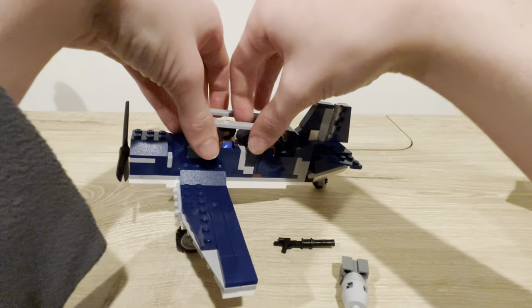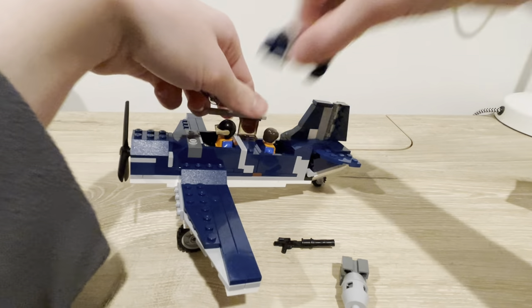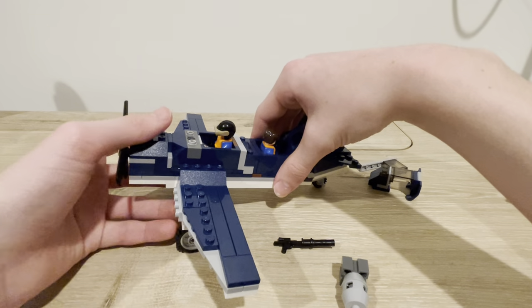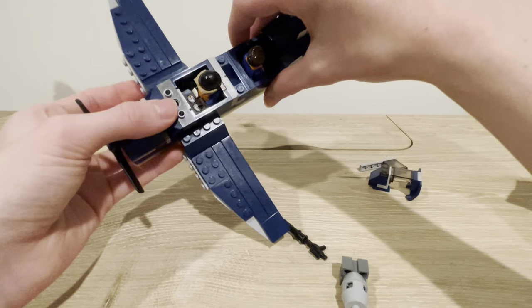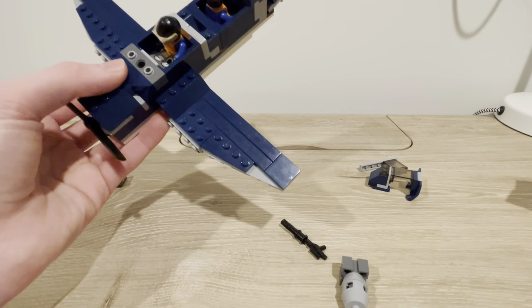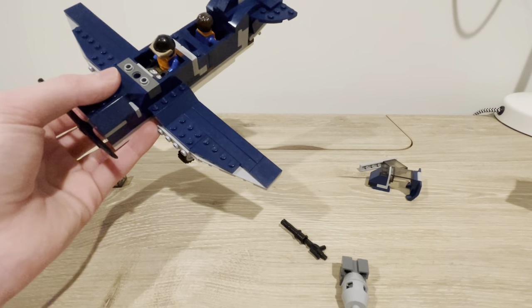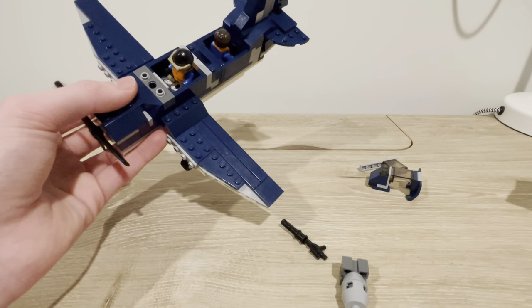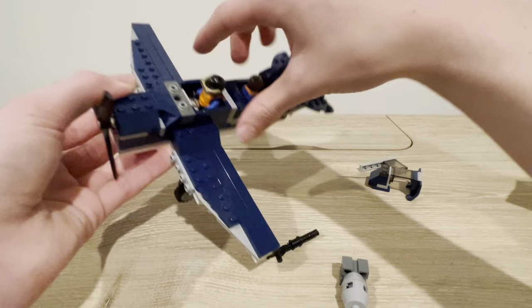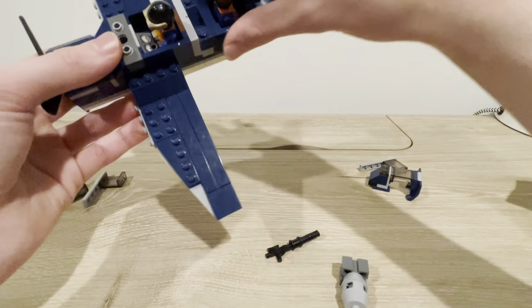Moving down, you get the pilot seat. I'll just remove all the walls and the roof stuff so you guys can have a better view. The little throttle joystick broke off again — I am not putting it back on because it's a pain. Same pilot minifigure from last time. The little dials are still there.